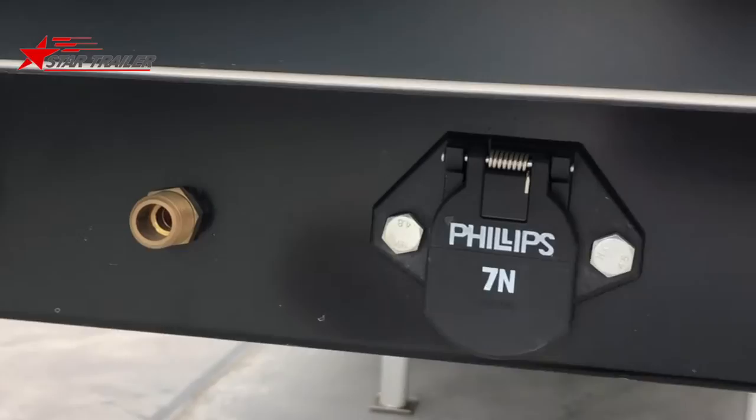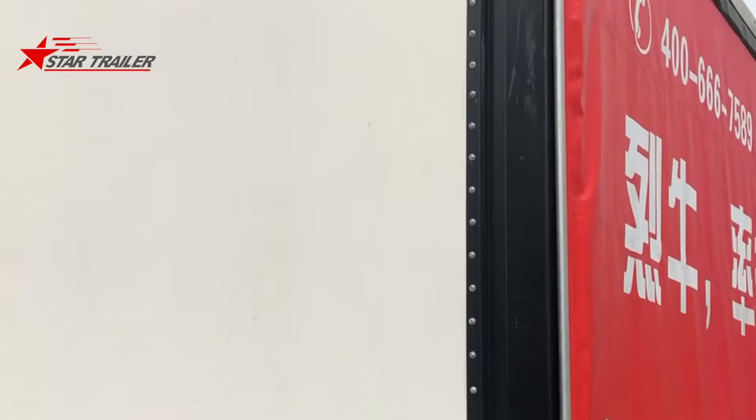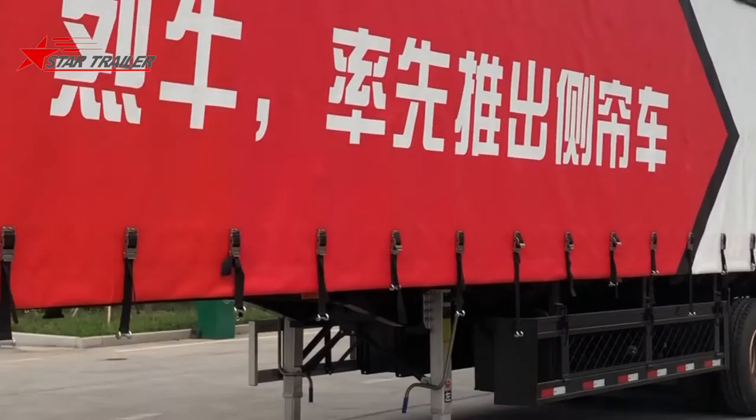Here is the air connection, the electric connection, and the ABS socket. This is the ABS light. We are now looking at the front panel, which could also be called the bulkhead.